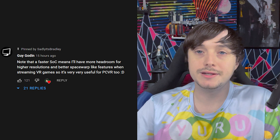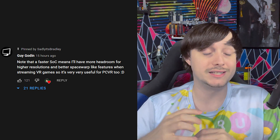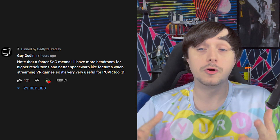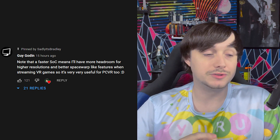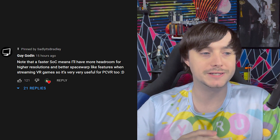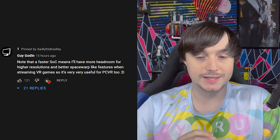A shoutout to my last video: Guy Godin, creator of Virtual Desktop — the popular wireless Wi-Fi PC streaming application, now on multiple platforms but started on Quest — stated in the comments, which I pinned, that a faster chip will allow better bandwidth and more decoding, which will improve the wireless PC VR experience for these newer headsets.